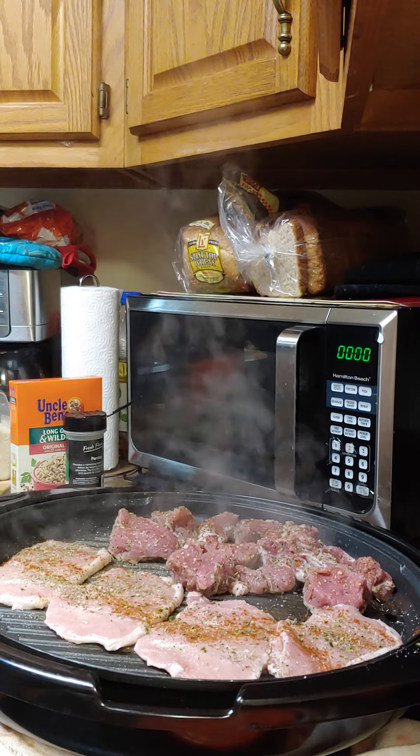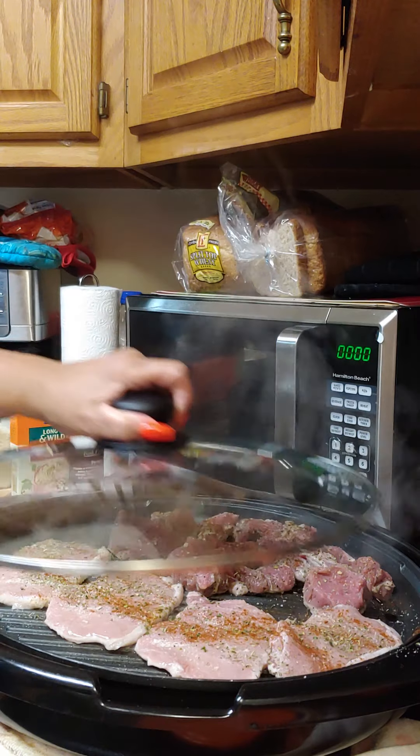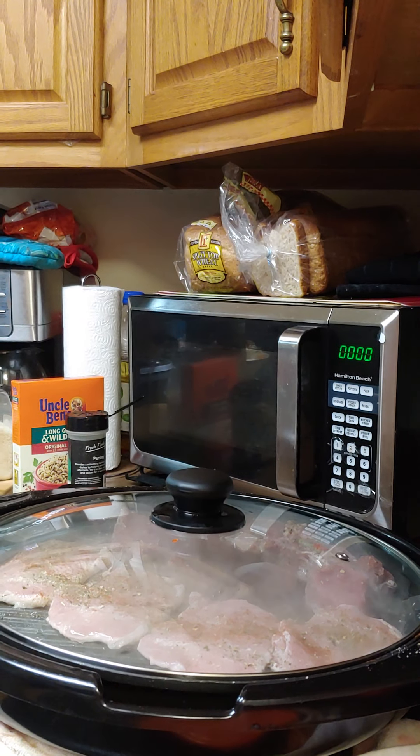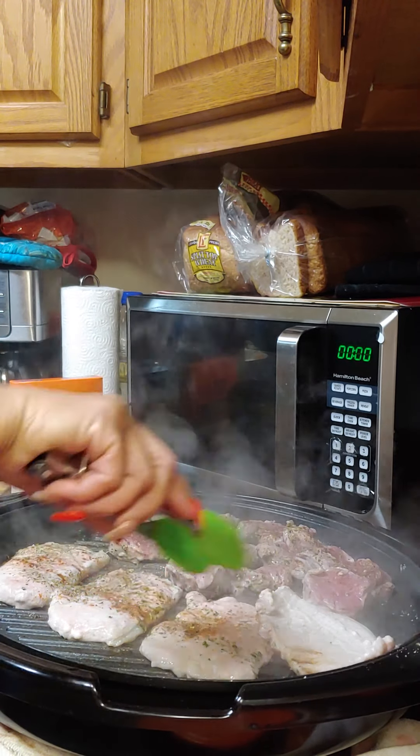We're just going to let that simmer, cover it up, check on it in a minute, then turn it and do the same thing on the other side.